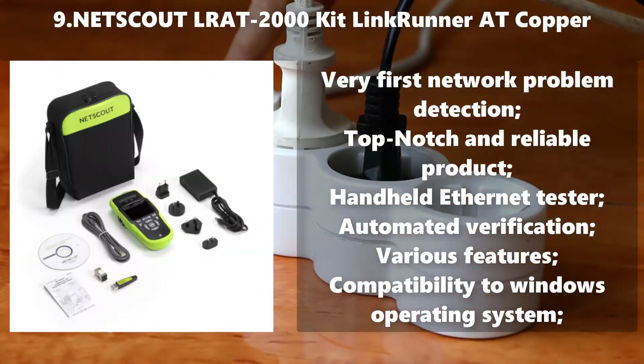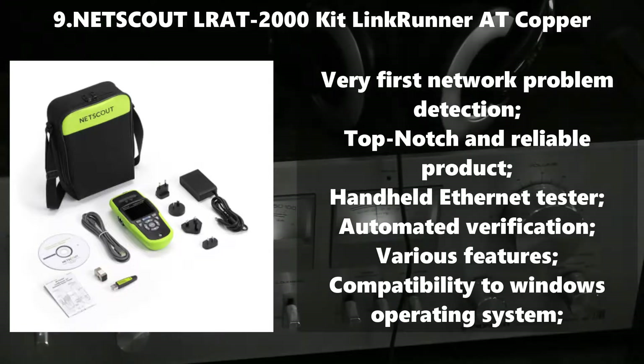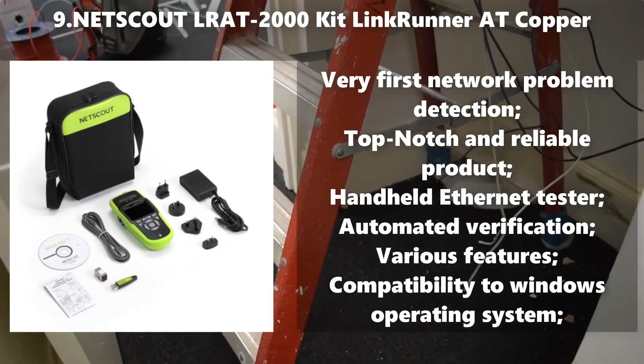Number 9: NetScout LRAT2000 Kit LinkRunner AT Copper. Very fast network problem detection. Top notch and reliable product. Handheld Ethernet tester. Automated verification with various features. Compatibility with Windows operating system.